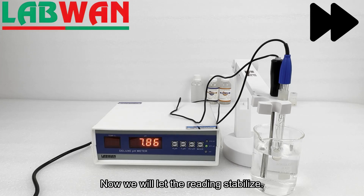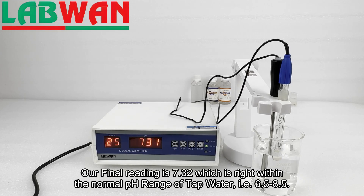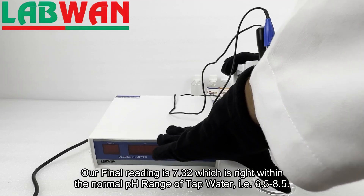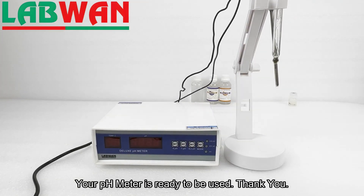Now we will let the reading stabilize. Our final reading is 7.32, which is correct — within the normal pH range of tap water, that is 6.5 to 8.5. Your pH meter is ready to be used.